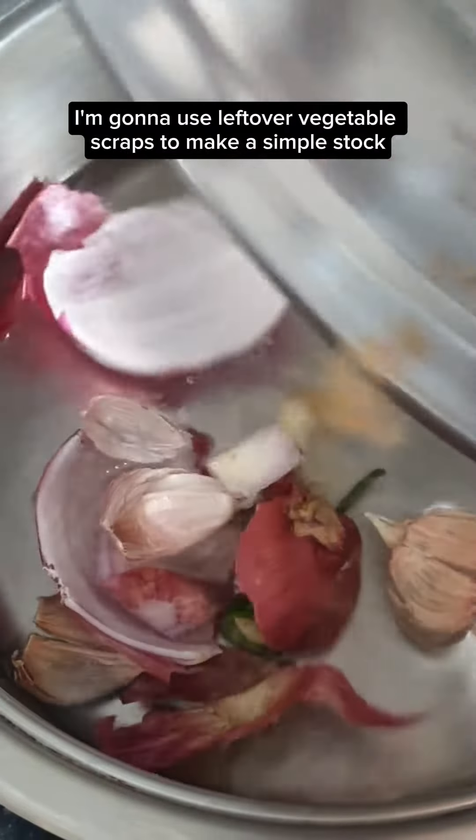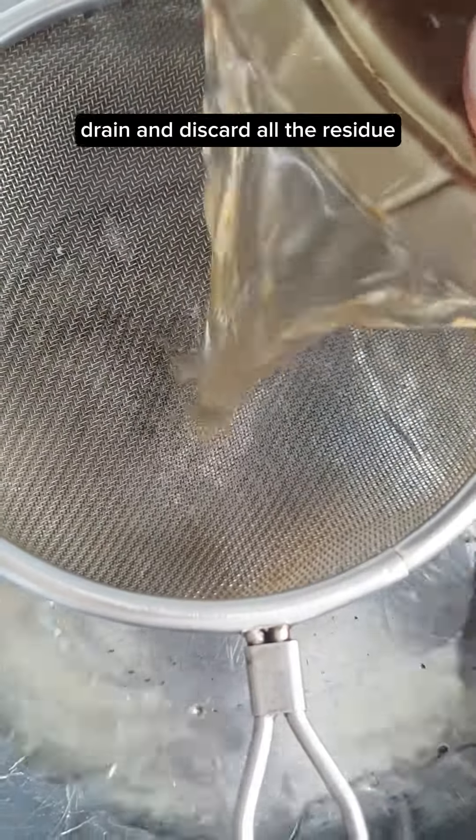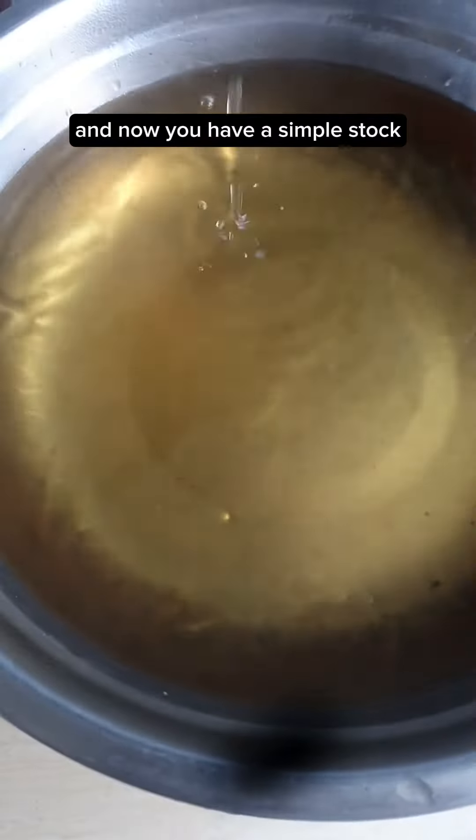I'm going to use leftover vegetable scraps to make a simple stock. This is 1 liter of water. Cook for 5 to 8 minutes, cover and steep for 5 minutes. Drain and discard all the residue. And now you have a simple stock.